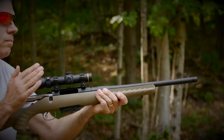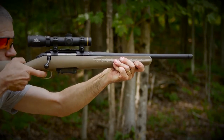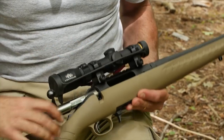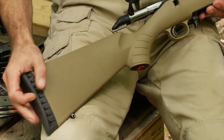Looking at the features of this gun: it's a 16-inch cold hammer-forged barrel, capped with a 5/8-24 thread. We have a full-diameter bolt body — it's very smooth. There's a tang safety and a lightweight composite buttstock with a soft rubber butt pad.